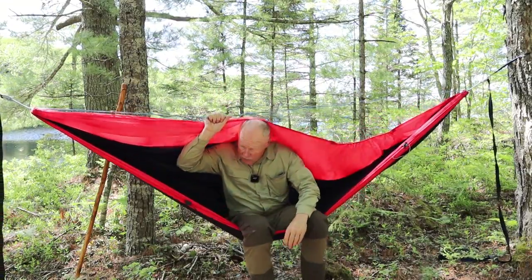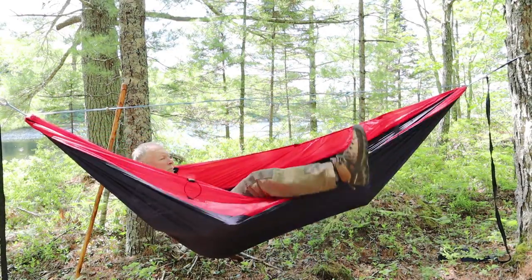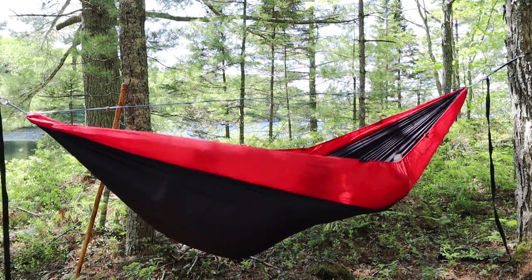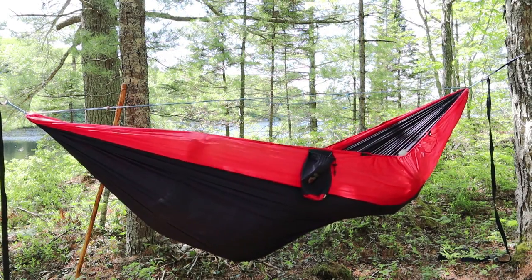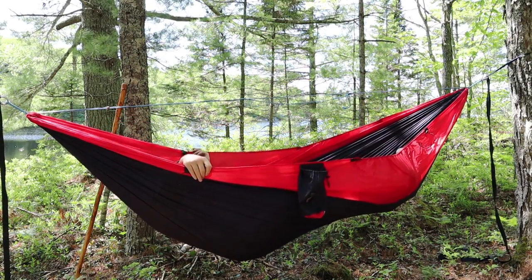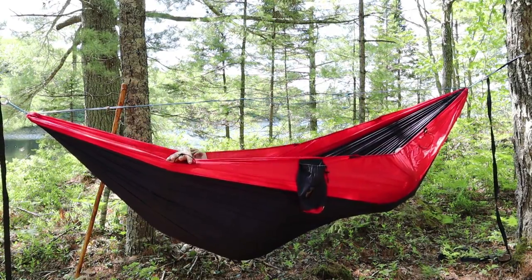The nice thing about the ridge line is you can grab it to pull yourself up. I normally don't wear my boots inside a hammock — someone's going to comment on that, I know. It's plenty comfortable for laying down. You can see how much extra material there is in a double hammock — it's better to have a bit too much than too little. I can take that out or stake that out and it'll actually help hold the whole thing open.